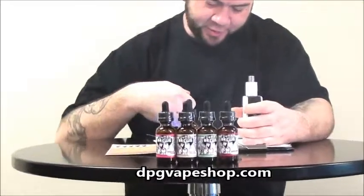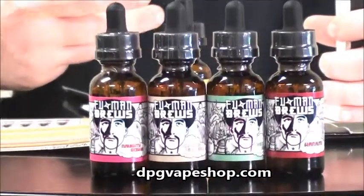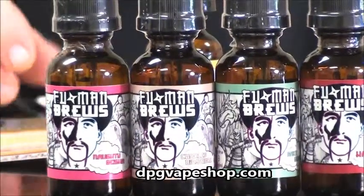Their website is pretty cool. They've got links to tanks, mods, as well as their juice apparel.